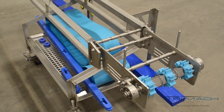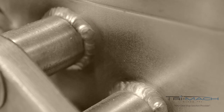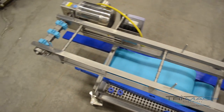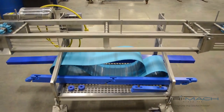Each EverClean conveyor is constructed using angled stainless steel with approved food grade solid materials. Along the frame, every weld is continuous and smooth, minimizing potential harborage areas. The stainless steel motor is sloped, all components are stood off the frame, and even the belt itself is sanitary, designed to reduce water and bacteria harborage.